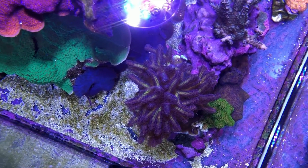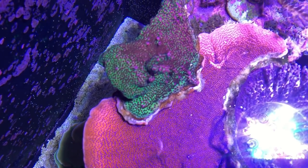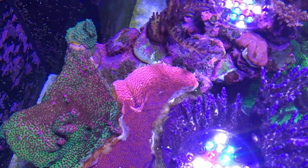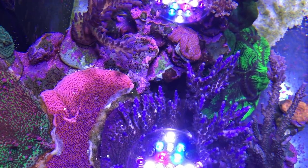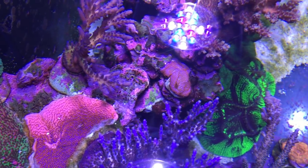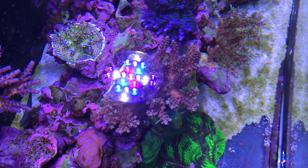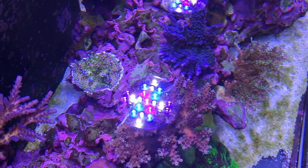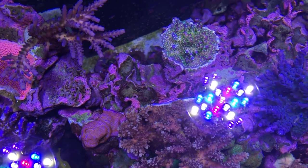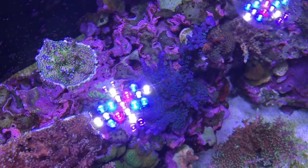I wanted to share the process of introducing SPS into the display. It would be great if you have a separate quarantine system for your SPS frags, but in the absence of this, whenever I get a new frag in, I remove the acro from the base of the frag plug and throw away the old frag plug. You're losing a bit of tissue and potentially damaging the coral, but it's peace of mind because almost all of the hitchhikers are going to be on the frag plug itself. If you have a microscope, have a good look at the frag you just cut, noting any red bugs or acro-eating flatworms. I still dip the sticks I just cut in Revive, then mount them on a fresh frag plug and introduce them into my system. I keep them somewhere temporary and re-dip every week for three weeks — three dips total — and after the third dip, it's ready to go in its final place.